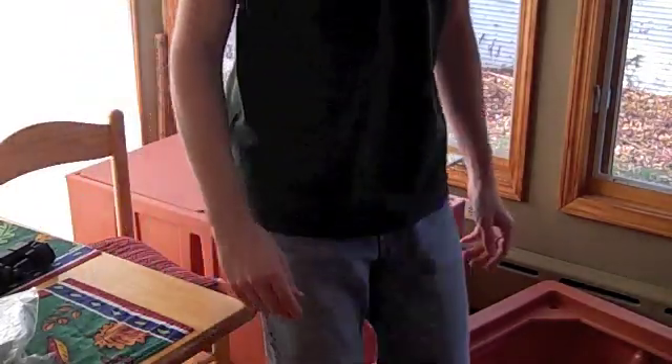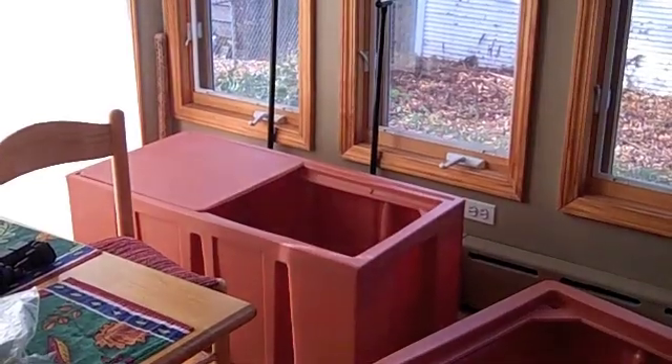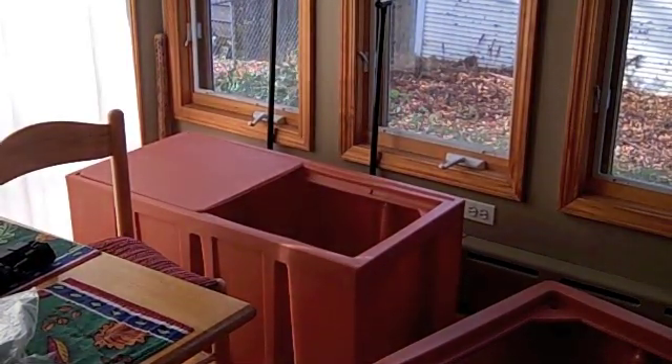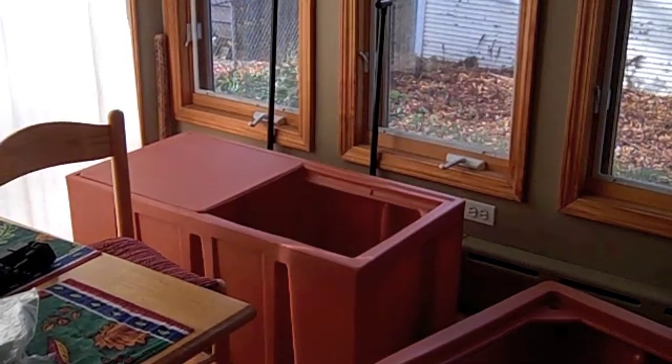I sort of took the cheesy route, which is I bought some pre-made equipment from an online store, but I'll be building some of the other stuff myself. So let me give you a little tour.